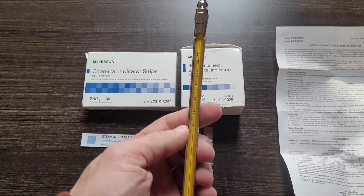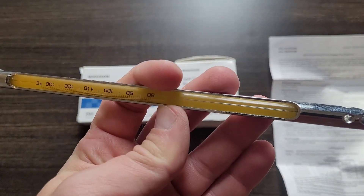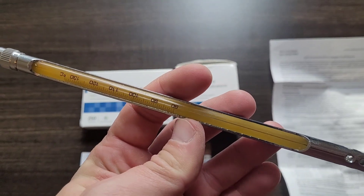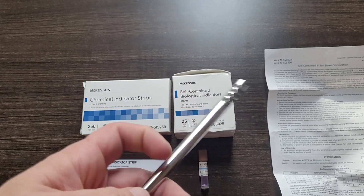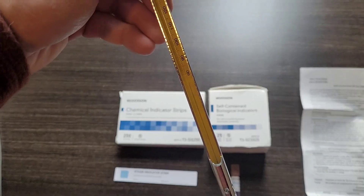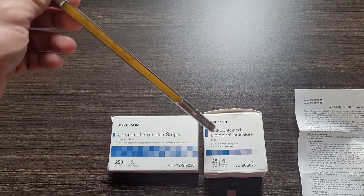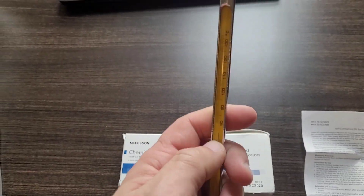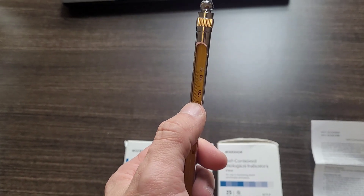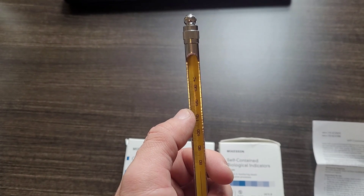This is a self-registering autoclave thermometer. It has a thin line of mercury in the middle. You shake down the mercury when it's cold and then place it at a 45-degree angle inside your autoclave. The mercury will climb and then stay at whatever the peak temperature was — that's how it self-registers.